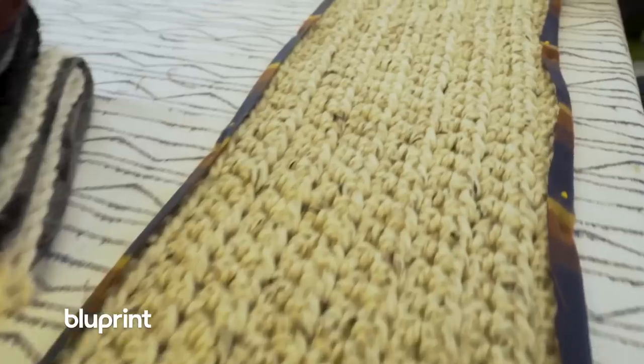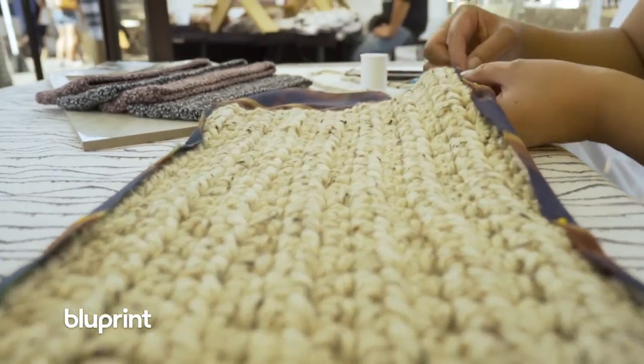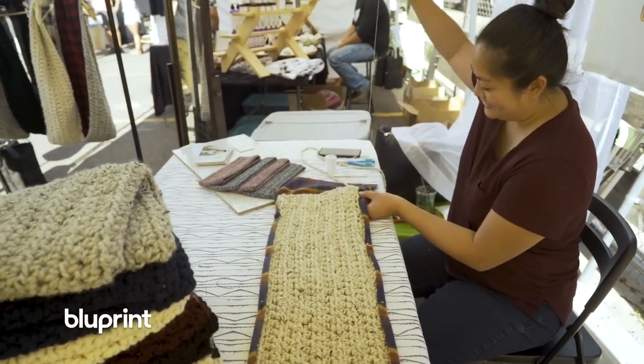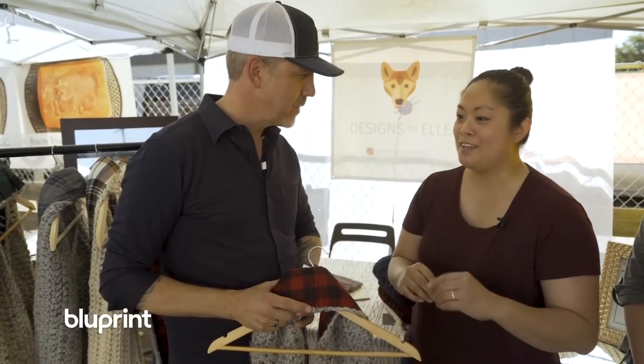How long does it take to make one of these? About two hours from start to finish, depending on how distracted I am — and yes, that includes both the crochet and the sewing.